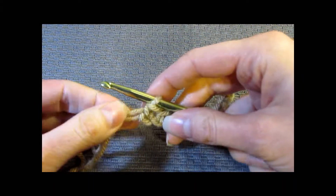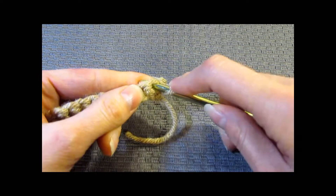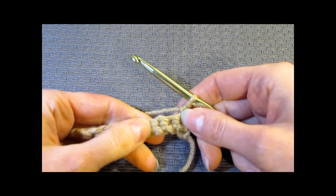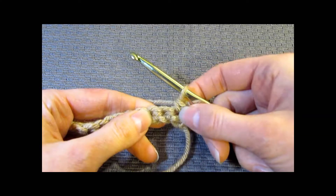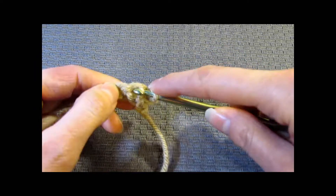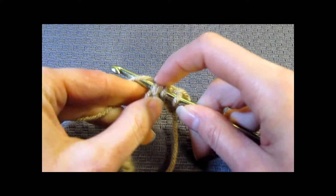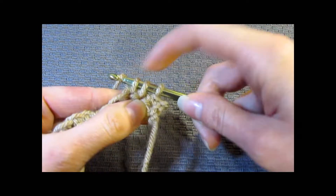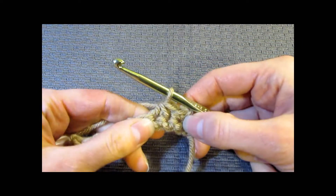We're ready for row 2, which is the row we're going to start decreasing. Decreasing means to make less. We're going to chain 1, turn, and work 1 single crochet in the first stitch. Then for the decrease stitch: insert your hook into the next stitch, yarn over, pull up a loop — you have 2 loops on your hook. Then insert your hook into the next stitch, yarn over, pull up a loop — you now have 3 loops. Do a final yarn over and pull through all 3 loops. You have made your first single crochet decrease stitch.